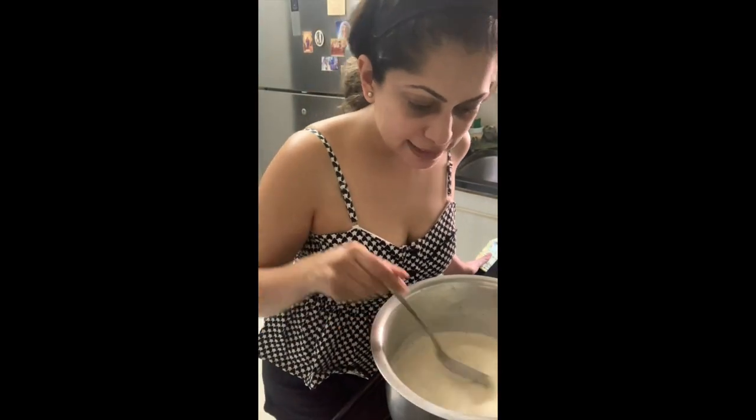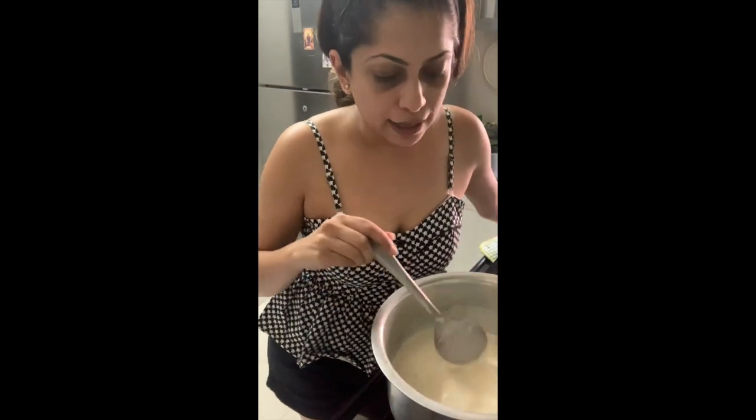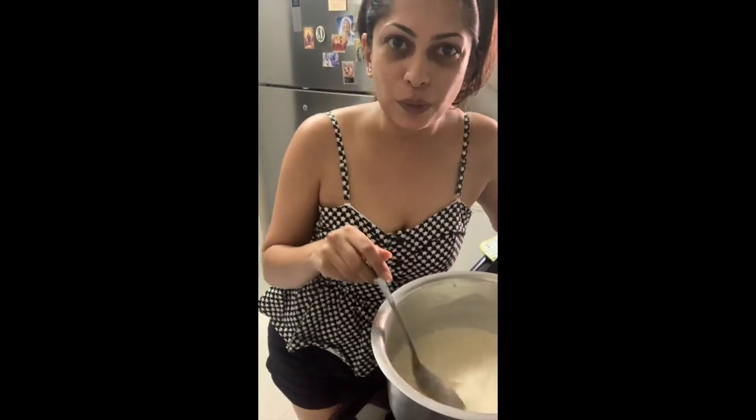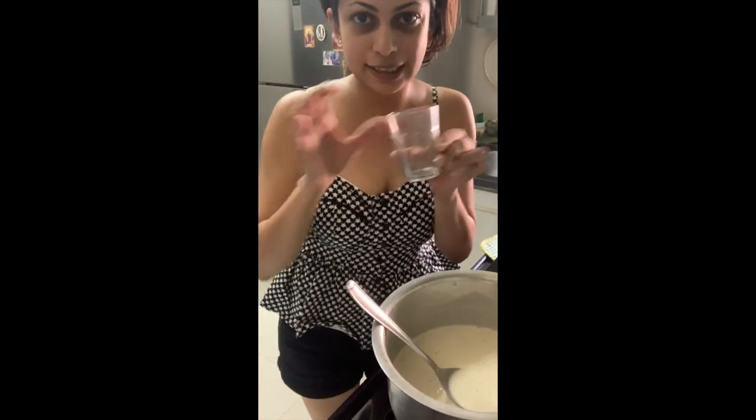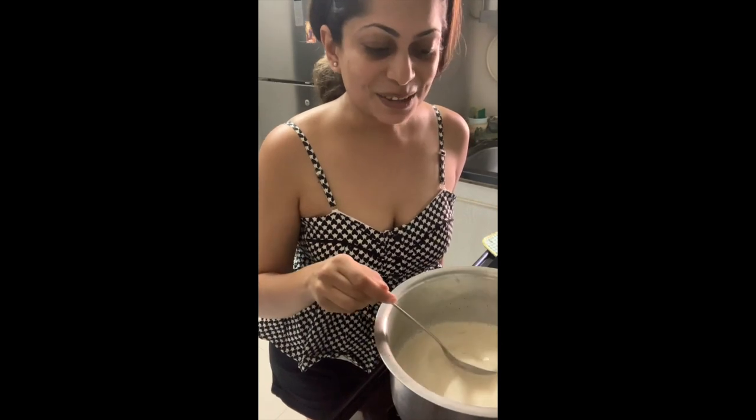I've been stirring this for a while now and it looks like it's good to go. What we need to do now is put it into your dessert bowls. I'm using these little chai cups — I'm going to fill them up and then just let it sit in the refrigerator for about two to four hours. The gelatin has to set, and I think even overnight in the fridge might be a better idea.